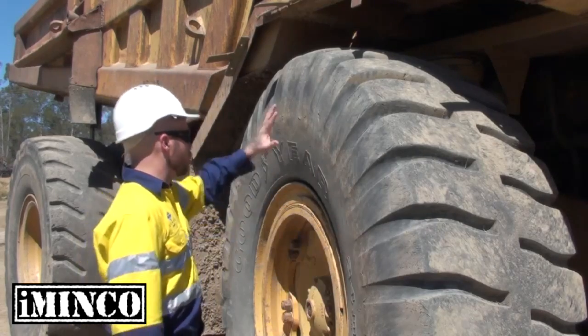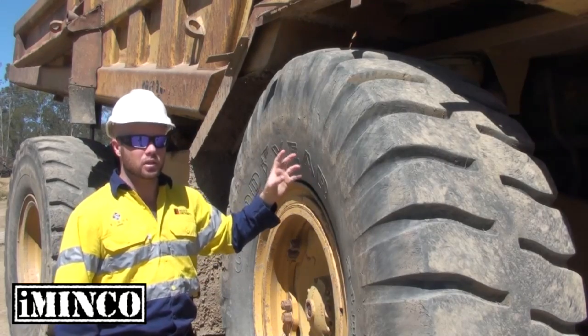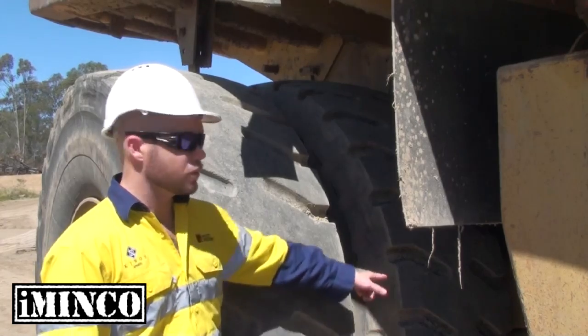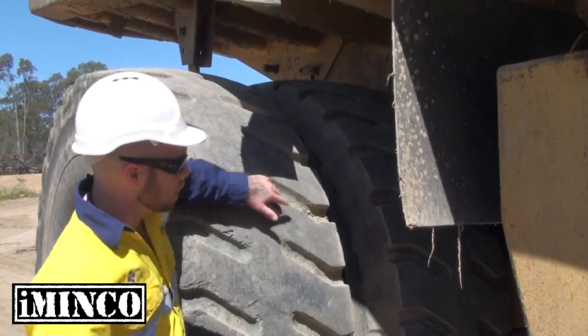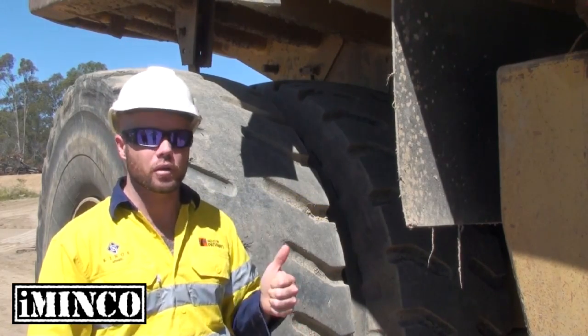First part of that is making sure that the wheels and the integrity of the tyre wall is up to scratch. We want to make sure there are no cuts, no cracks, nothing that is going to stop this thing from doing its job safely throughout the entire shift. Because of the weight these guys have to carry day in, day out, they've doubled up on the tyres at the rear of the vehicle. So making sure that not only the outer tyre, but the inner tyre is capable of doing its job without any interruptions or safety dramas is very, very important.